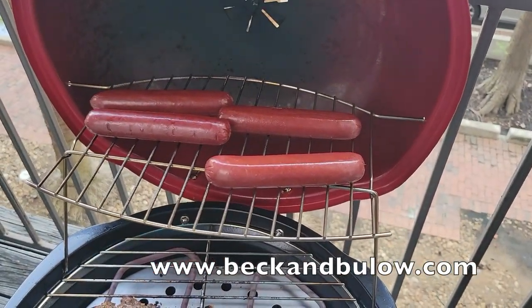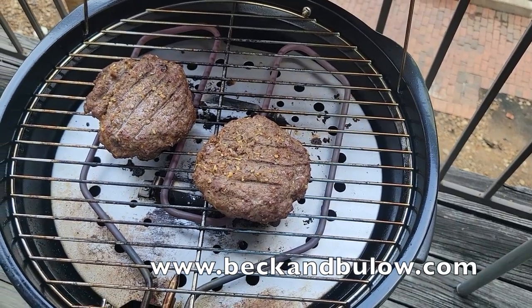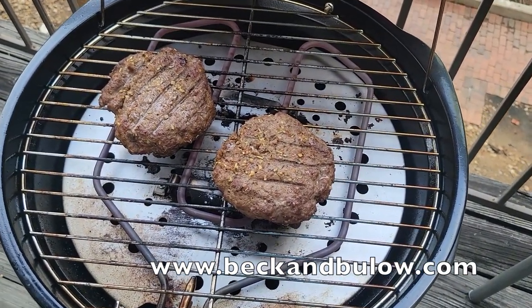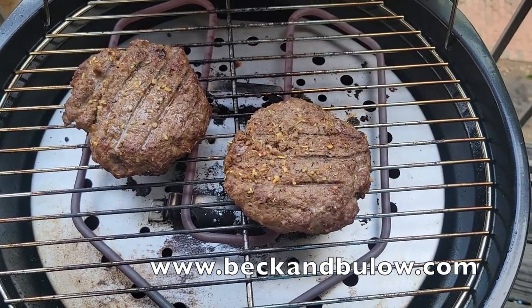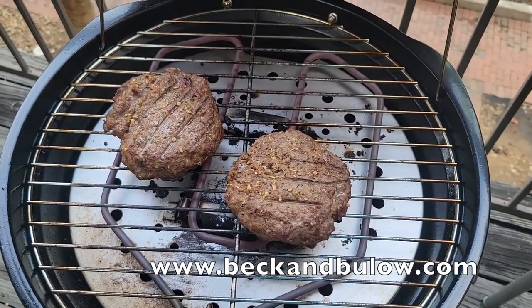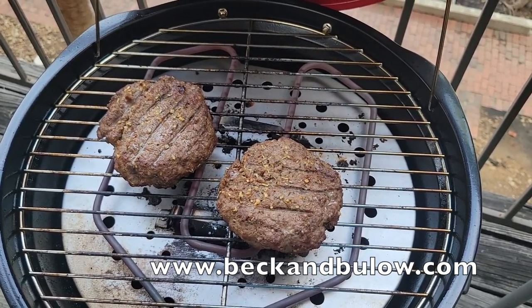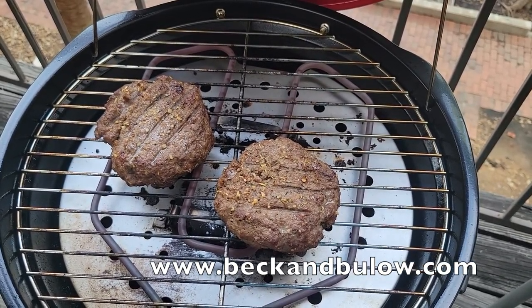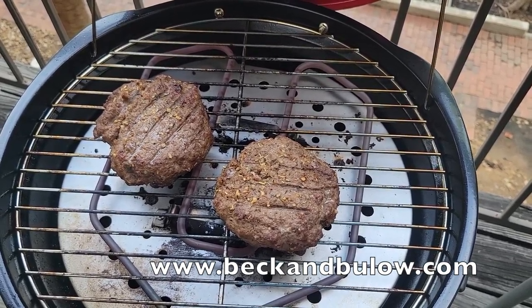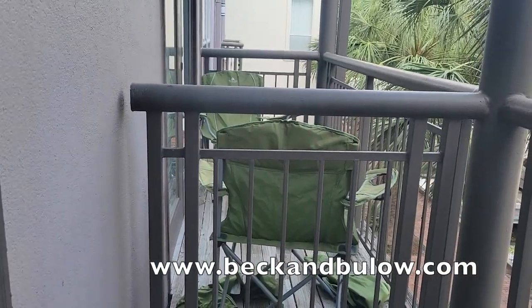We've got our bison hot dogs on the upper rack. We're going to move them down to the lower rack when the elk burgers get done. We're basically cooking them on high heat with the electric grill. The reason we're using electric and not charcoal is because we live in an apartment complex and they have rules about charcoal grills on balconies — as you can see we're pretty close to the house.